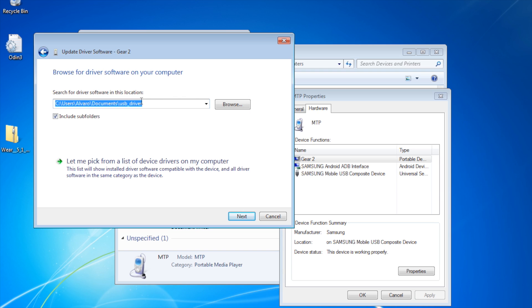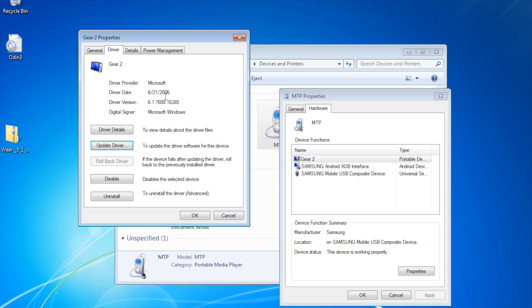So I browsed my computer and selected the folder where I have the Google drivers for Nexus devices and pretty much Android devices. But it didn't work — I clicked next and it said no, my driver is better, although it's a driver from 2006. So it said the driver doesn't work. I didn't know what to do, so I thought uninstalling was the best option, so I clicked on uninstall.